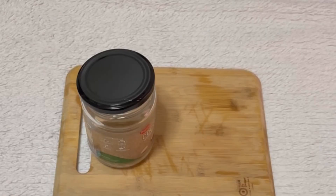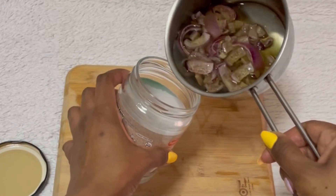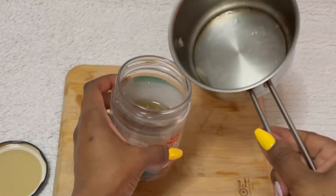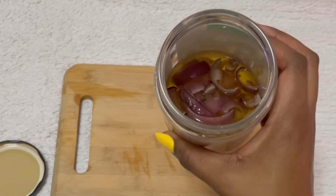Next, I'm going to transfer this into a jar and let it sit for a few hours before I use it. I believe you can leave it up to five days before using it, but I only have a few hours today, so I'm going to leave it in the jar for a few hours.